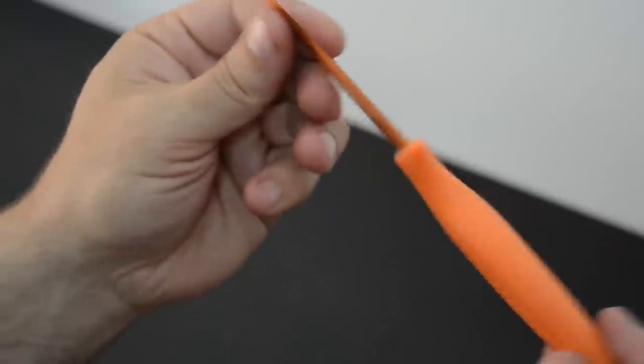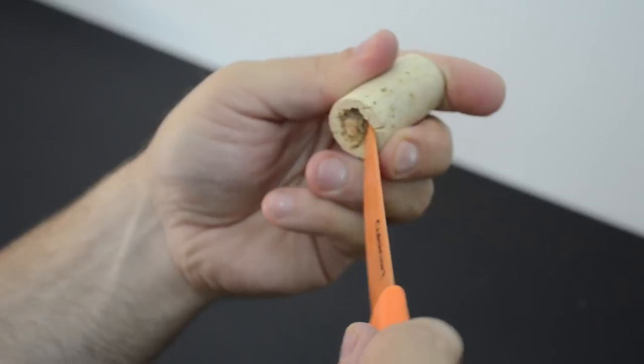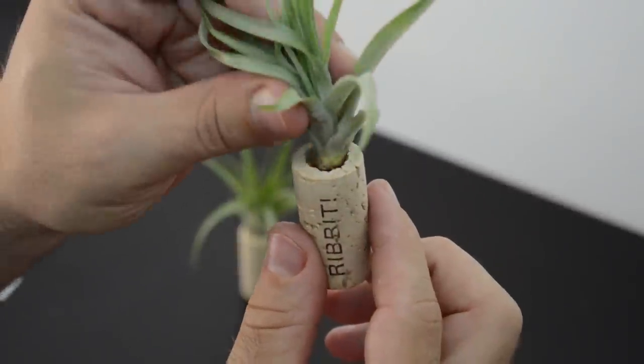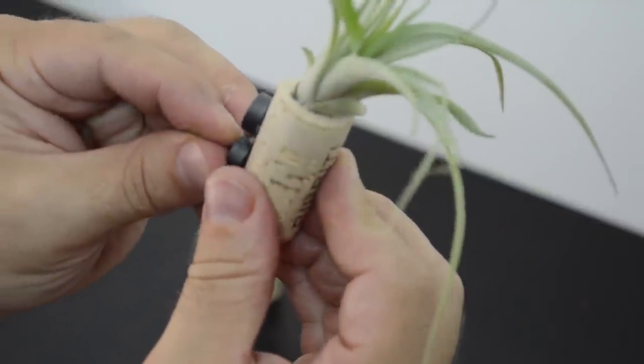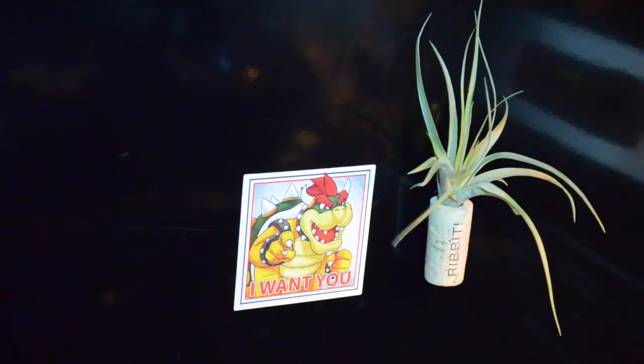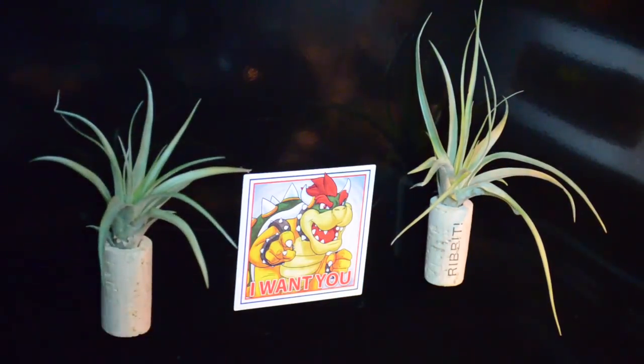While we're on the subject of magnets, let's make it a bit more unique and make some air plant magnets. These are great because they don't require watering — their leaves can grab all the nutrients they need right through the air. You can grab them in the garden section at your hardware store. Simply hollow out one end of a cork with scissors or a knife, then put a small magnet on the back. Stick them to some metal and enjoy.